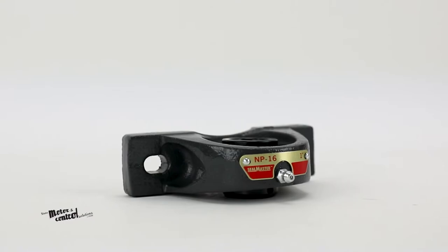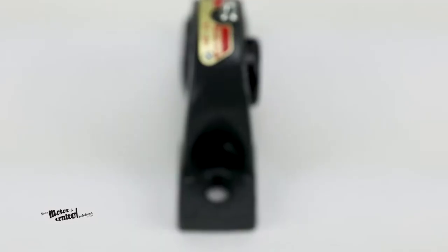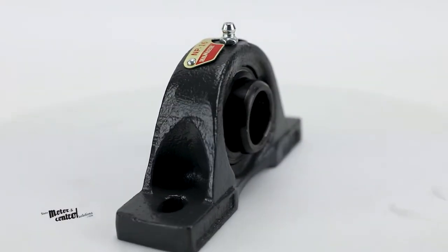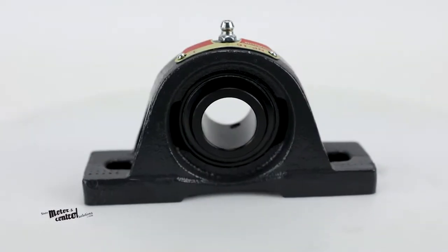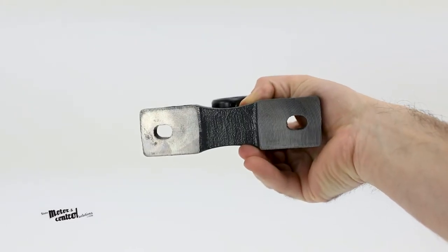The NP-16 is a two-bolt pillow block ball bearing from Seal Master. With a one-inch diameter, this pillow block bearing is set screw locking with ball rolling elements and is housed in high base cast iron, suitable for standard duty.